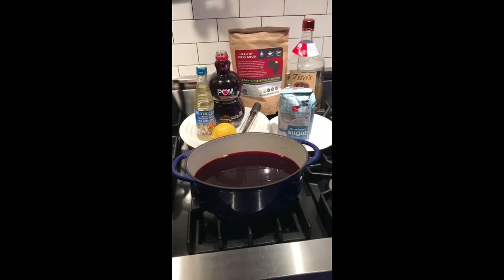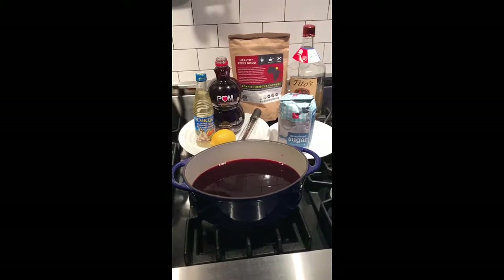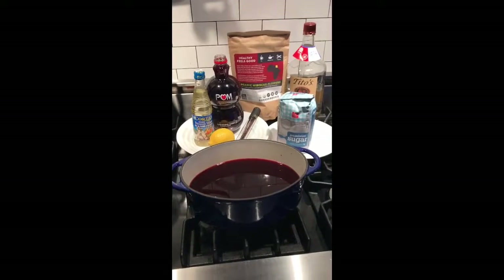Today, Mr. Holliday is going to share with you one of his secret recipes. Shh, don't tell anyone. It's homemade grenadine.